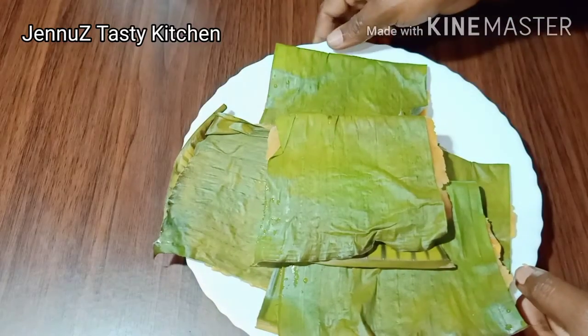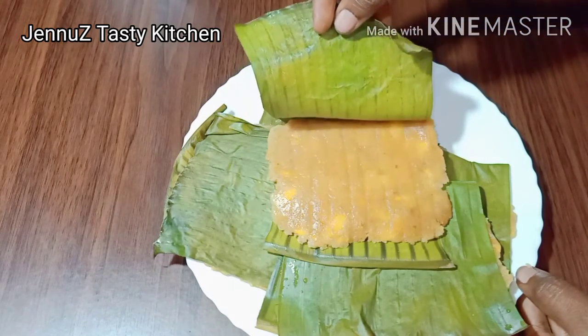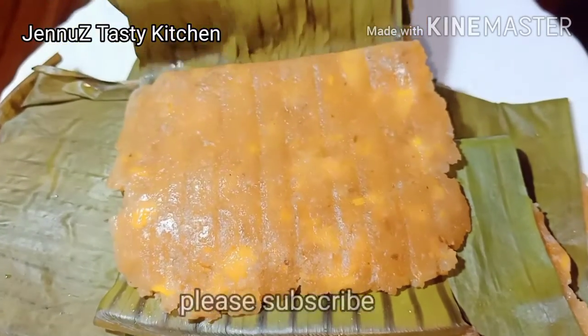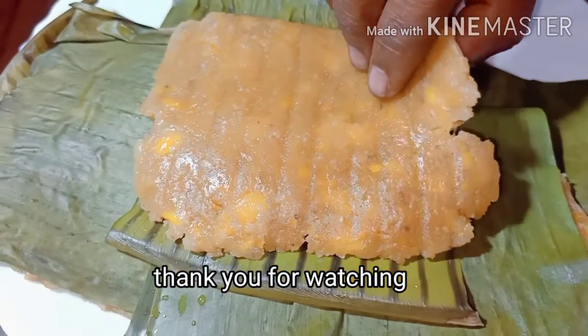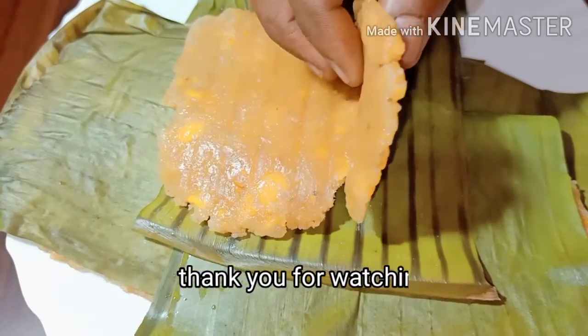If you enjoyed this recipe, please like and share and subscribe. If you like this video, subscribe to the channel and hit the bell icon. Please like this video and subscribe to our channel. We'll see you in the next video.